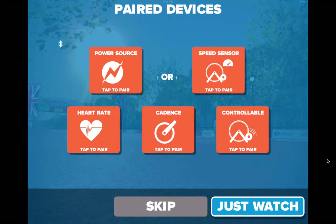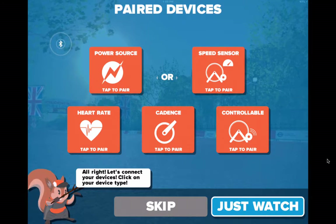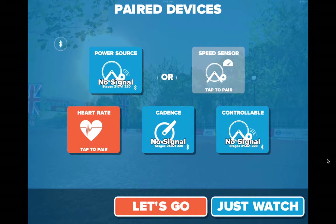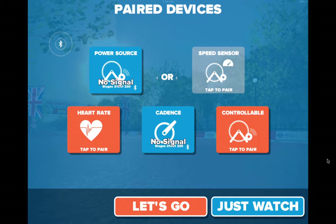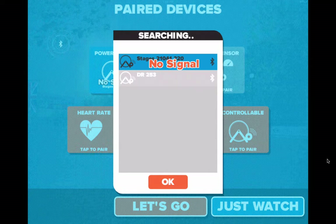Right now I'm gonna be connecting via Bluetooth. I can search by tapping on a power source here. I logged in and now I can search by tapping on a device. I have my Stages power meter so I can hit that and it'll pair up. I also have a controllable trainer — I'm using an Elite Drivo trainer.